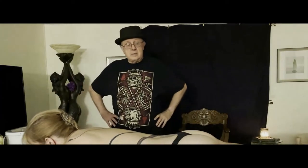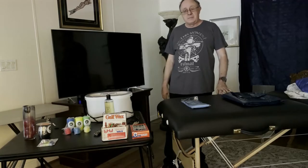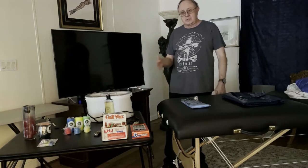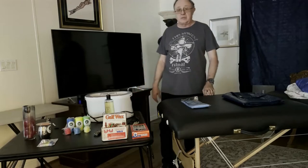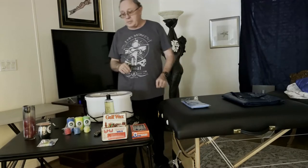Welcome to The Leather Journey. I'm Dax, and tonight we're going to begin a wax play series. I don't want it to just be any old wax play. I've looked at quite a bit of the wax play that's on YouTube and available on the net, and everybody seems to focus in on dripping candles, candle dripping play.